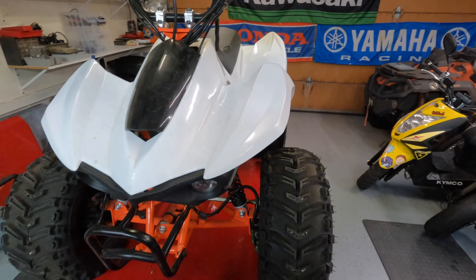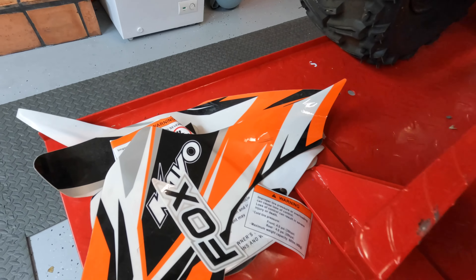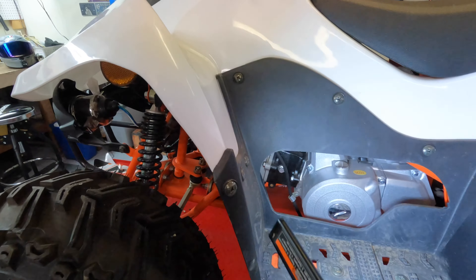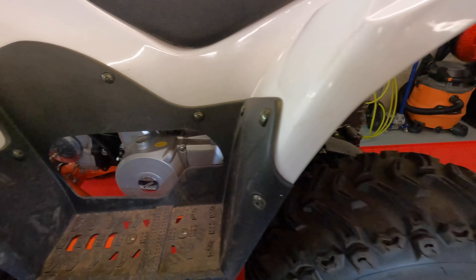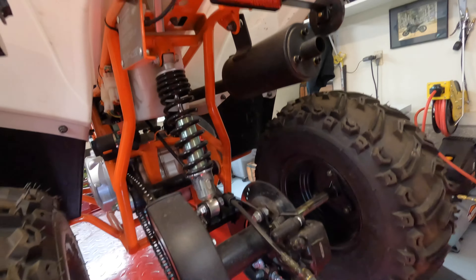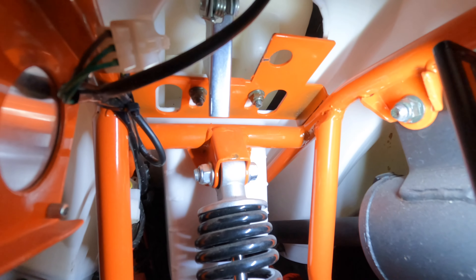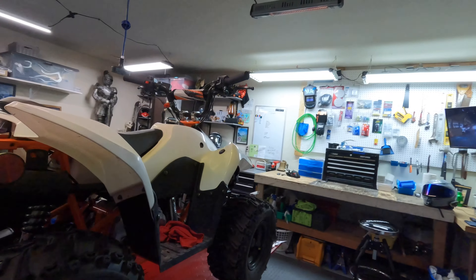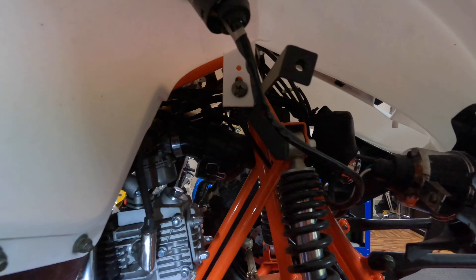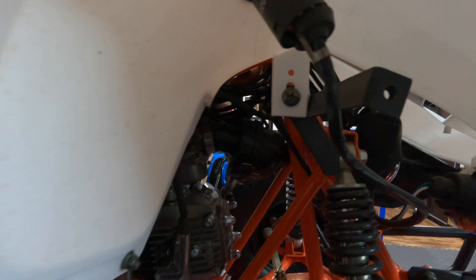Alright, first thing we're going to get the plastics off. It seems pretty straightforward. I already peeled the stickers off of it. We got a series of screws that go all the way around — two down there — and then it looks like we got plastics attached here. Can you guys see up there? Plastics attached here.